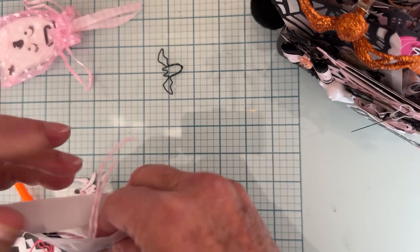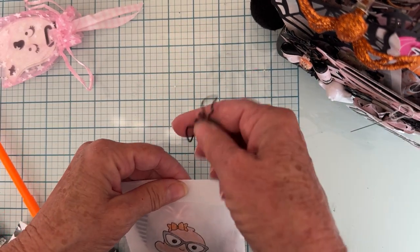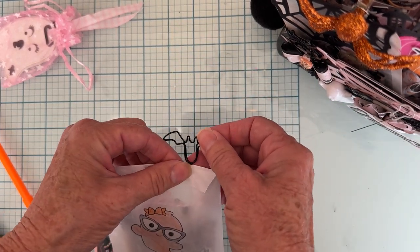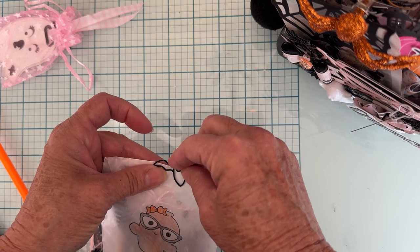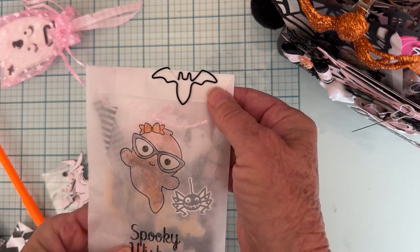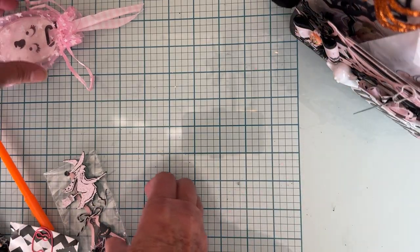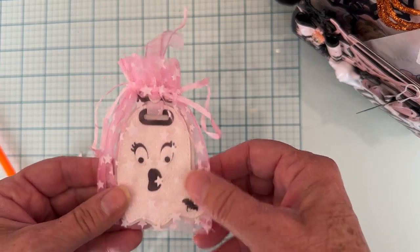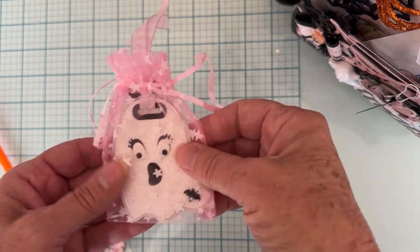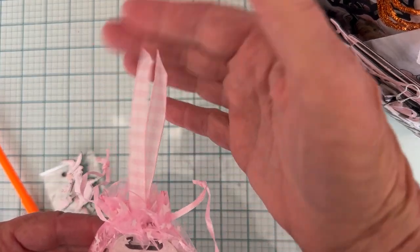I clipped it all together with this cute little bat paper clip — I think that's just adorable. Got that off of Timu. I also have this cute little ghosty tag from Scrap Diva this month — love it. There's just some extras, and I put them in these cute little bags and left the tie sticking up. So I have that tucked in there.